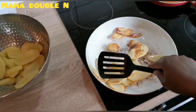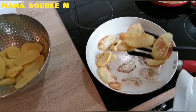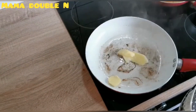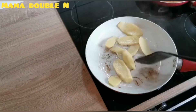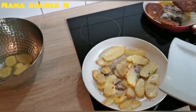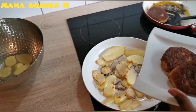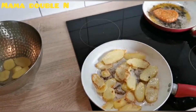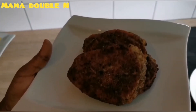My potato is ready, so I'll just take it out of the pot. You can also put this in your oven and grill it, but I decided to fry mine this time. My turkey is finished frying as well, so I'll just put it on the plate and then move on to the next step.